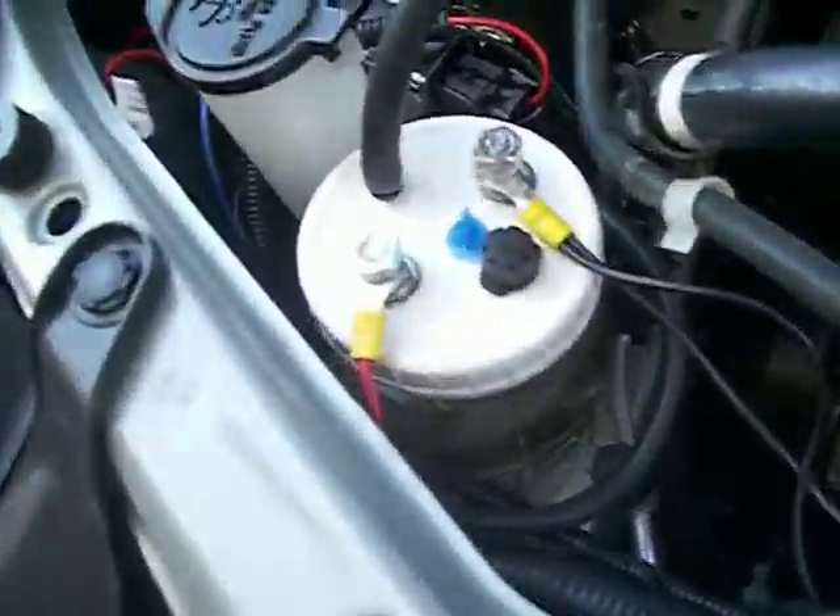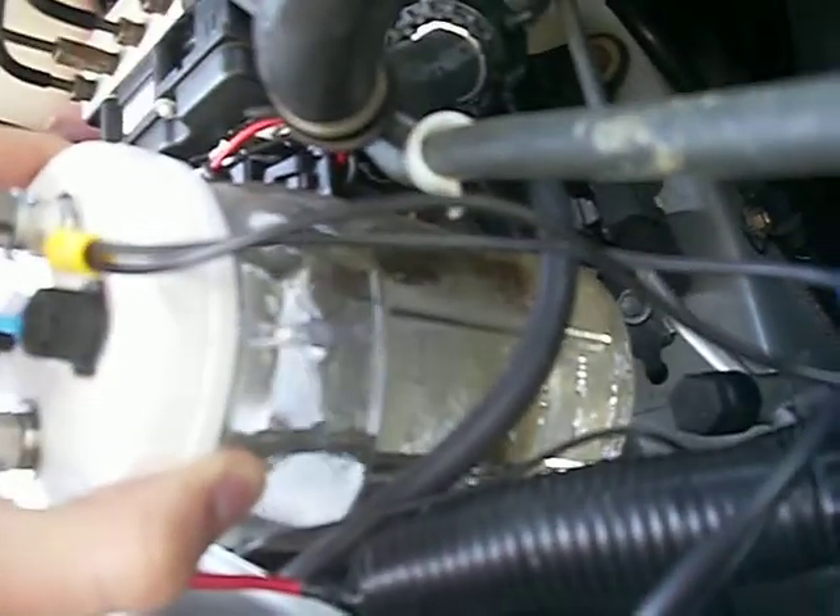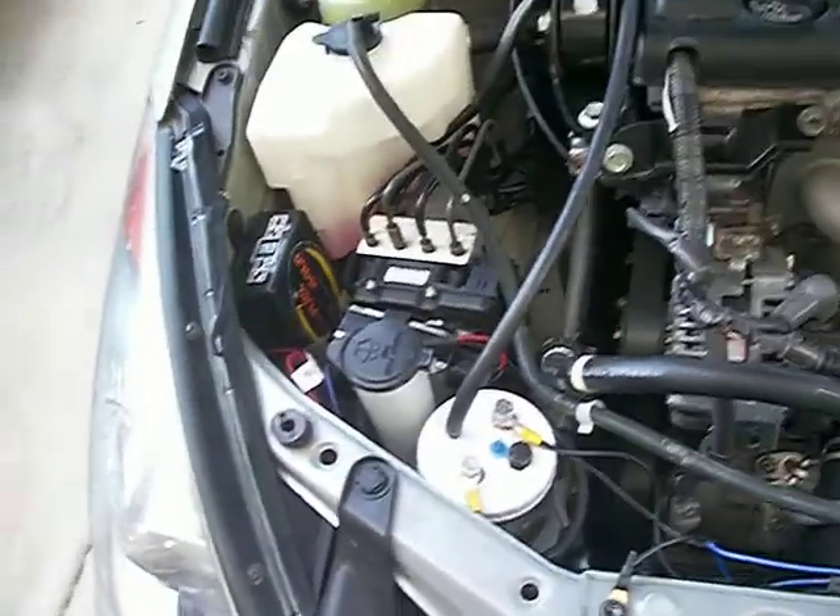Alright, this is my review of my hydrogen generator. Here it is right there, and I am running through, instead of using the wires, I'm using — I don't know if you can see them too well — but I'm using metal bolts or screws, and they're all stainless steel parts, which is good.